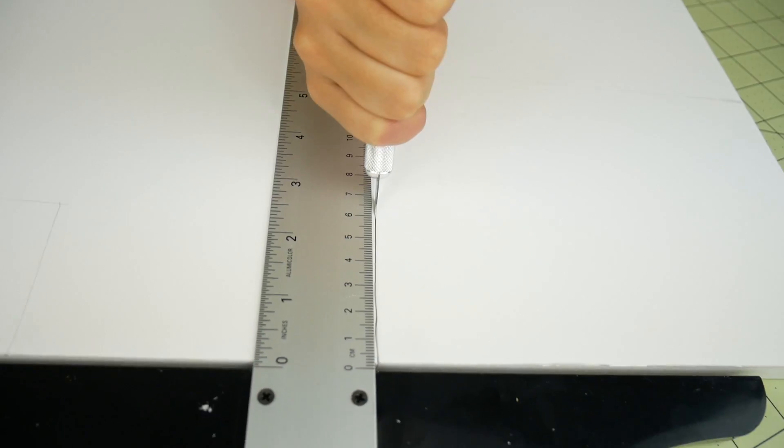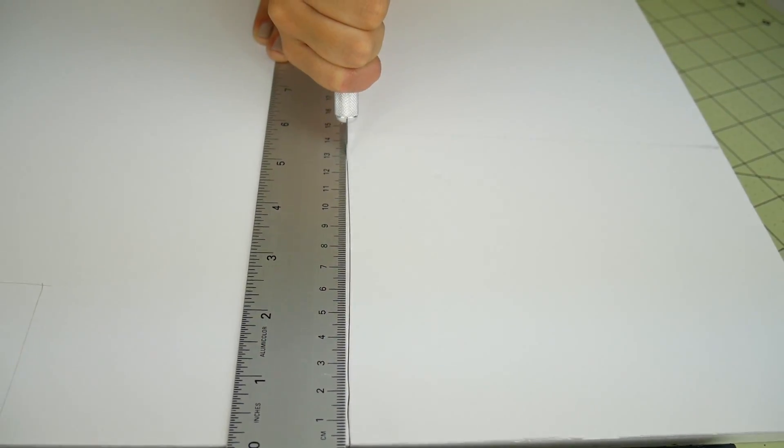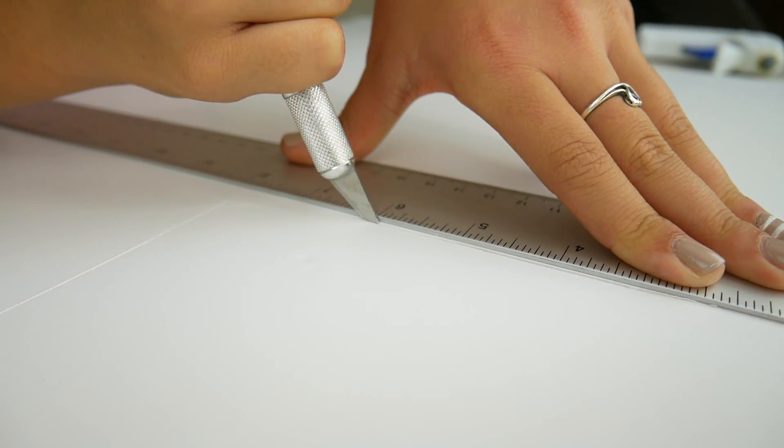First off we want to cut out our box. I'll be cutting a six by eight rectangle. This will be the back of our light box. I'm using a ruler to make it nice and straight. Alright, there we go.